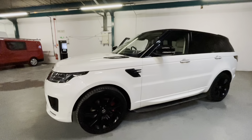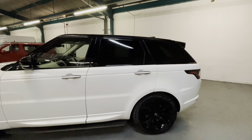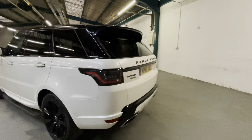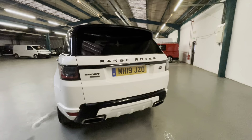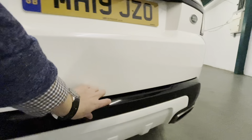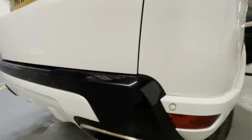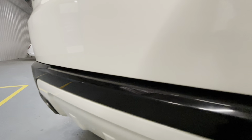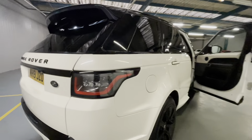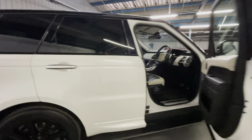I'm going to make my way around the car and just point out any defects that I notice. I think the white and black really works well on the Sport model, it proper looks up there. Noticing some very slight scuffs down here on the bumper — I'll just show you them in a little bit better detail. Nothing that would worry me, but always good to know. It's in really good condition, nothing really jumping out at me at all.